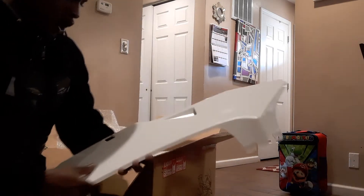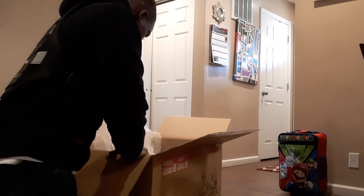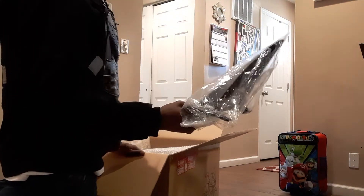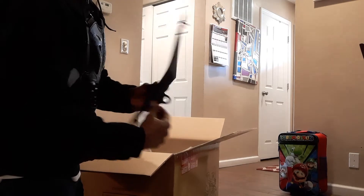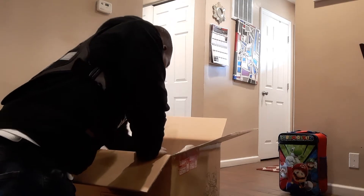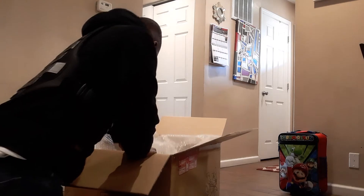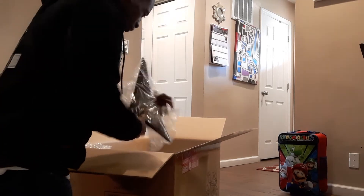The bottom fairing — yes, sir! Let's dig for it. Got the other side of the bottom fairing. Okay, a back piece, for sure. Then we got our side pieces, for sure, for the grand. We got our front piece — yes, sir! There we have it. More side pieces.